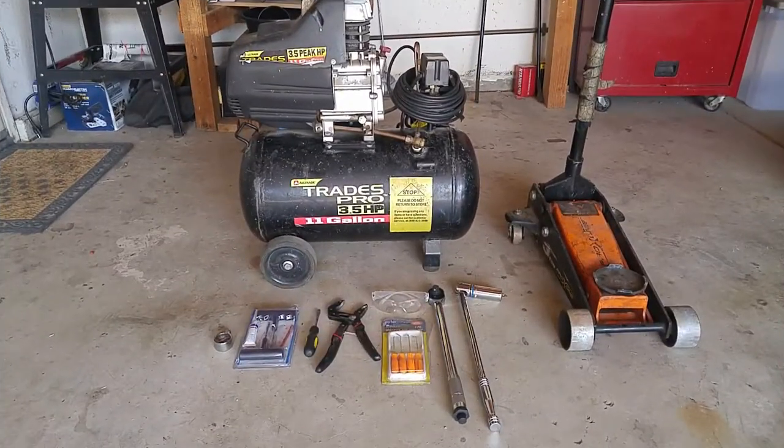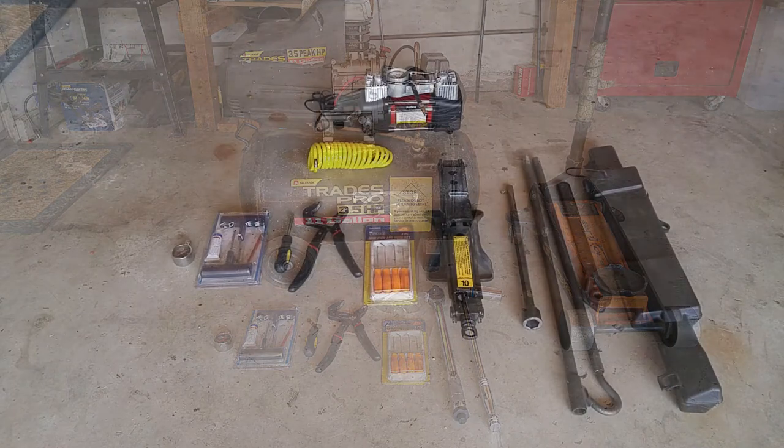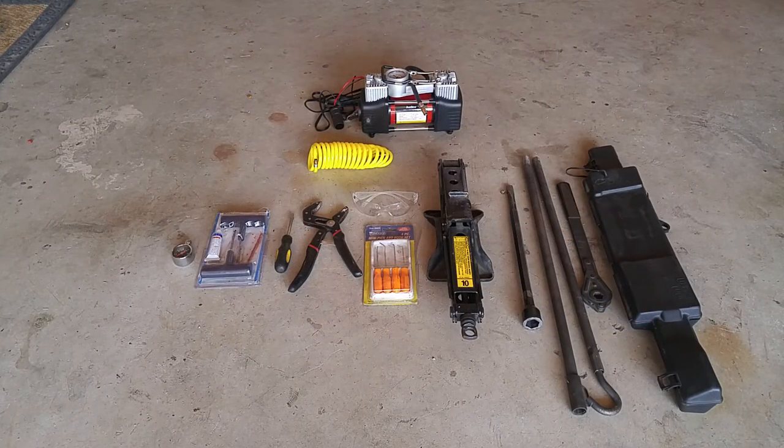In a perfect world, you would want a floor jack, a breaker bar, a torque wrench, goggles, a pick set, a pair of pliers, a screwdriver, your actual tire repair kit, a tire gauge, and an air compressor. But sometimes in the real world you don't have all that stuff with you. So I'm going to use the jack set that came with the car, a portable air compressor, a pick set, goggles, pliers, a screwdriver, the tire repair kit, and the tire gauge.